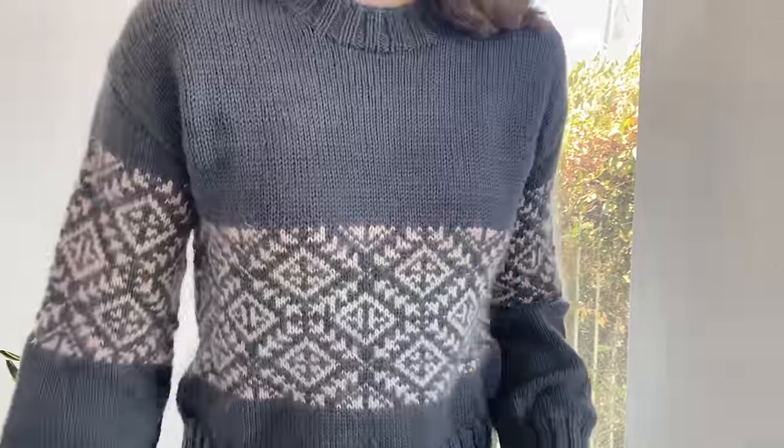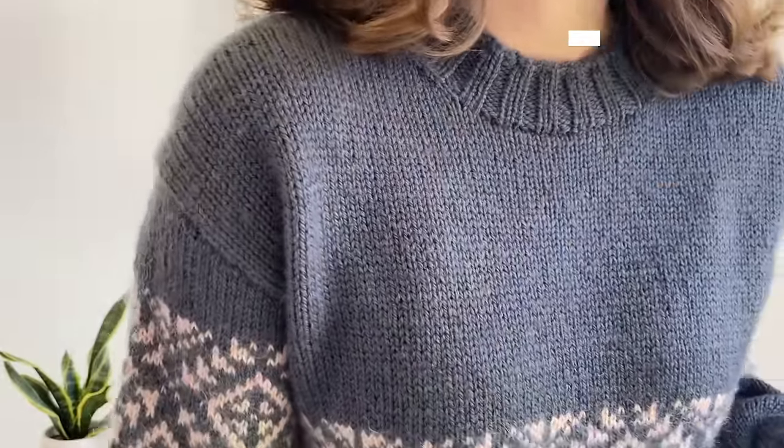In terms of the main colour yarn, I'm not very happy with it — it hasn't worn very well. I haven't worn this a heap, and there's quite a lot of pilling, even in areas that don't get much wear. On the shoulder there's quite a bit of fluff coming off. It also doesn't feel the nicest — it's a little bit squeaky and kind of feels like acrylic, which I'm not the biggest fan of. However, if you're really sensitive to wool and still want a natural fibre, this could be a good choice.